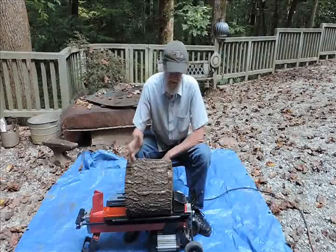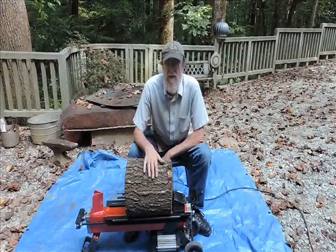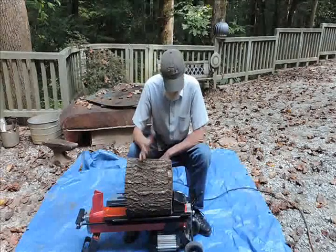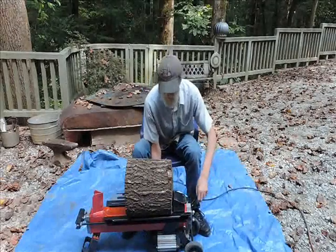What we have here is pretty much a generic 5-ton log splitter, and it does a pretty good job of splitting logs as you will see.